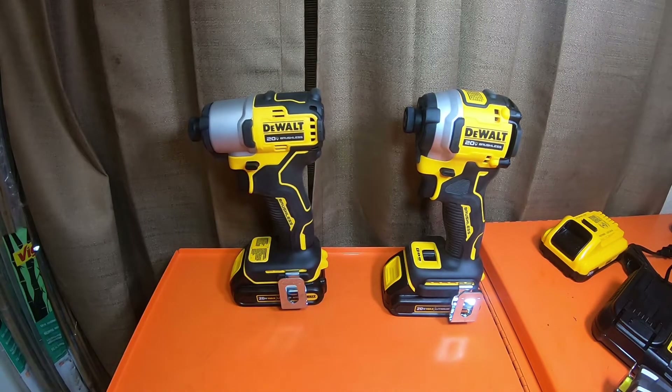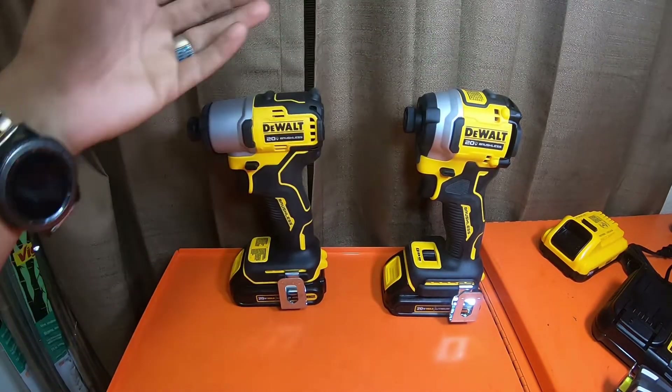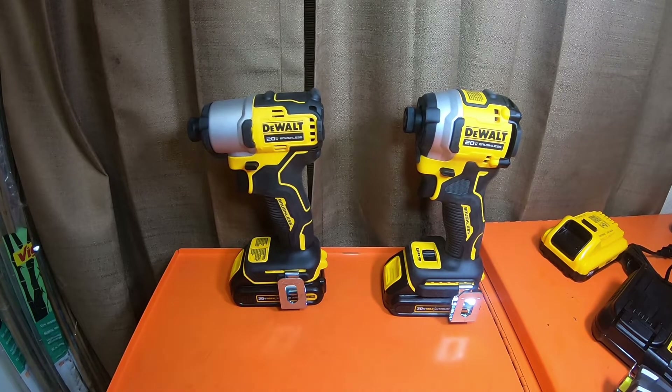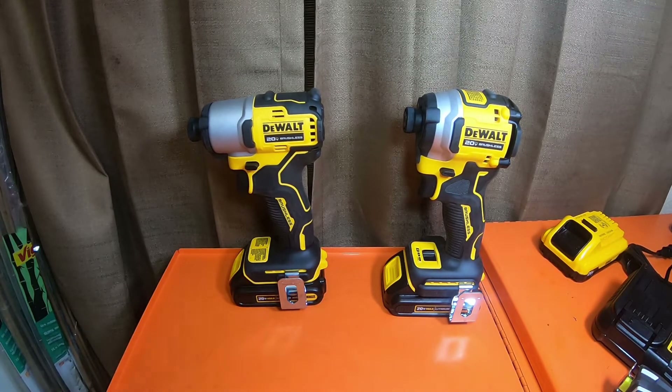My take: I honestly think this is a great deal for the price. You can't go wrong with either one of these tools. I will be putting both of these tools up against the old-style 887 in some head-to-head testing videos probably sometime next year. Today is Sunday, November 14th, and I'm still getting over the accident and getting back on my feet doing videos.